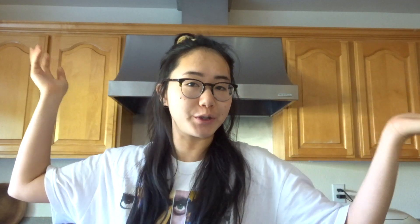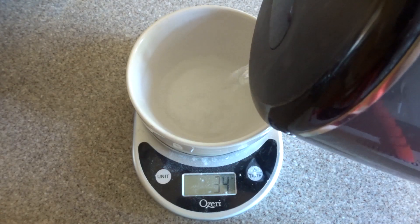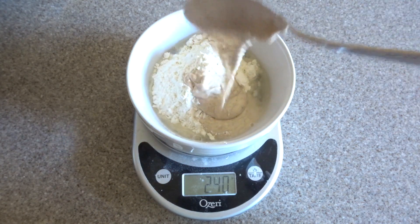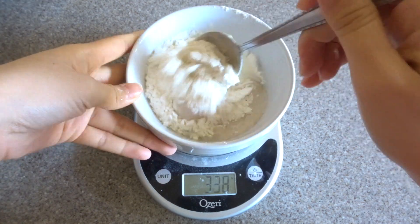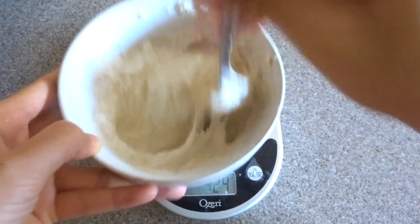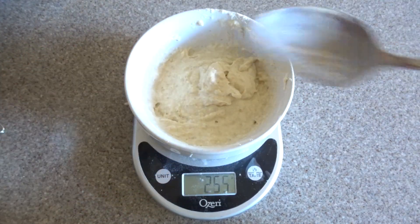Now I'm gonna build my levain, which is just a little bit of your starter mixed with some flour and water. You let that get a little bit fermented, ripe, and yeasty — and that wild yeast is what you'll add to your bread to make it rise. I do a one-to-two-to-two ratio: 100 grams of water, 100 grams of flour, and 50 grams of starter. Mix that up and let it sit for about five hours.